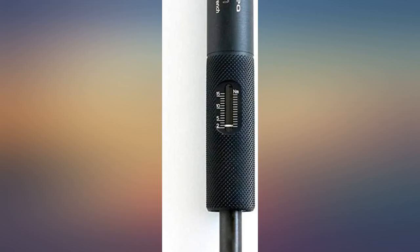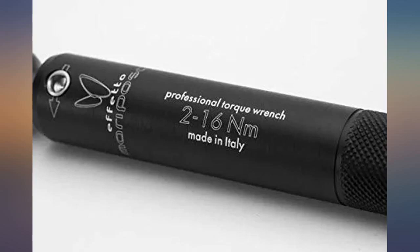I have hex keys for removing and initial tightening. This is a finishing tool, but it does it exceedingly well.